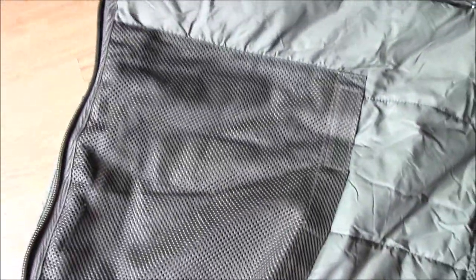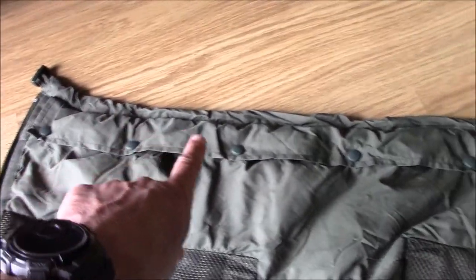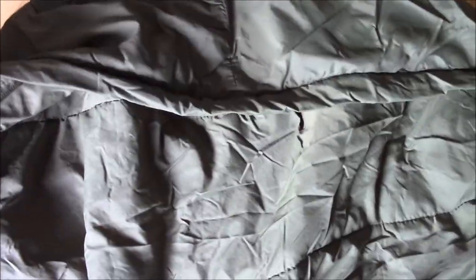You've got the big mesh pockets on the inside which you can use — you can put your socks in there when they're damp to help your socks dry out overnight. You've also got the mozzie net in here, which basically you unclip that flap, there's a mozzie net inside and that then zips in to that zip and gives you some element of protection from insects.